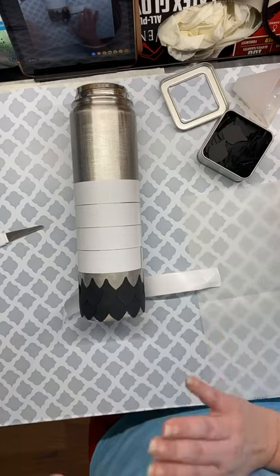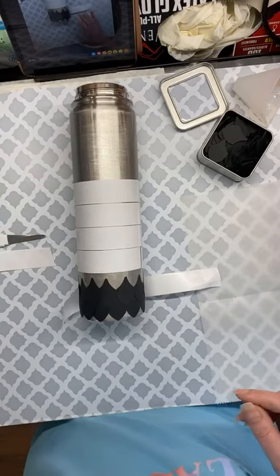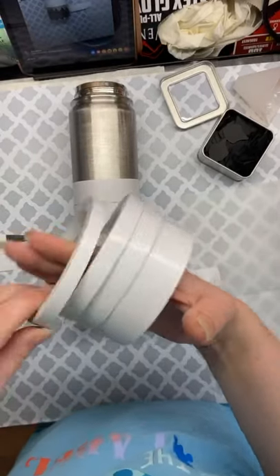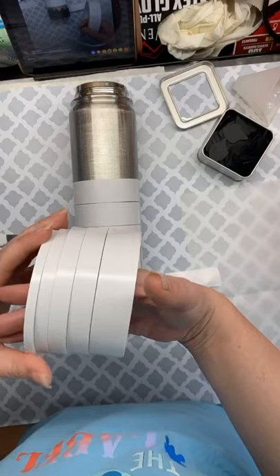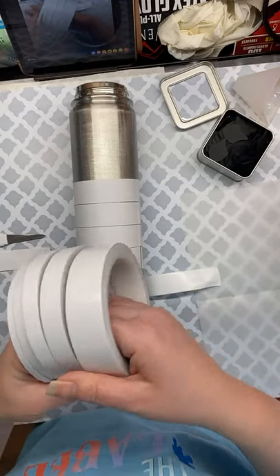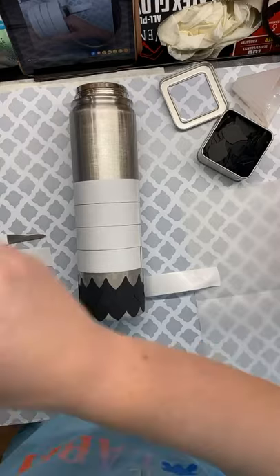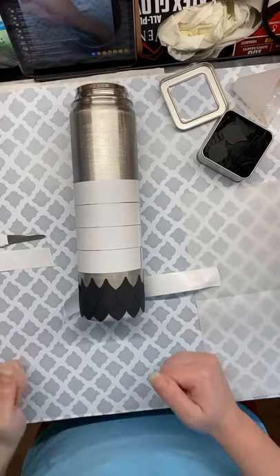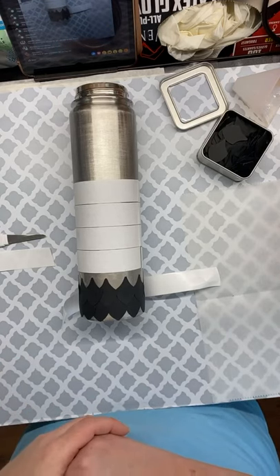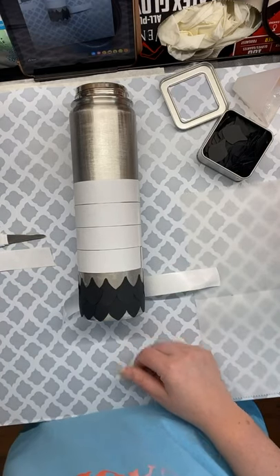The double-sided tape I got from Mr. Nola's — let me show you real quick. It came with several different sizes: two of these, two of these, and two of this size. They're really convenient to have in all the different sizes. It's just double-sided sticky tape that came in a kit.